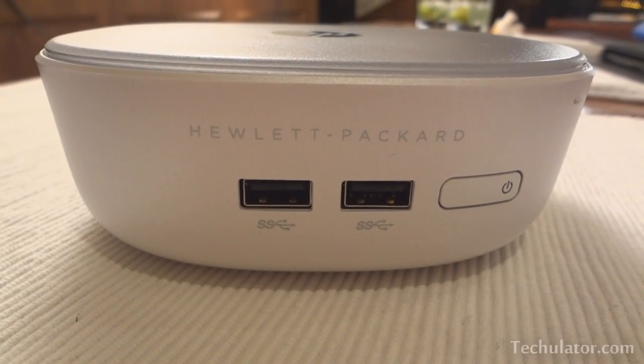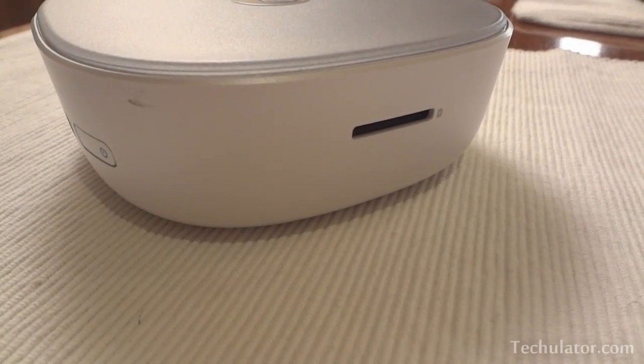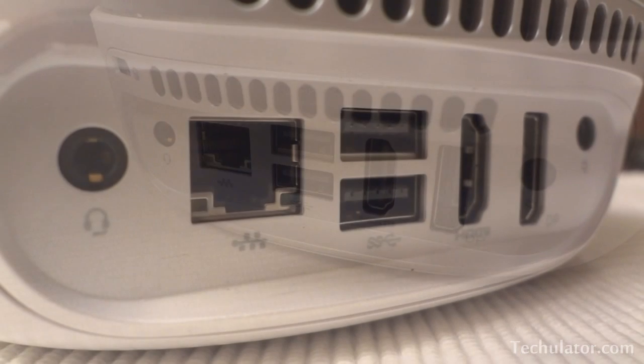There are two USB 3.0 ports in the front along with a power on/off button, a 3-in-1 media card reader on the side, and a host of input-output ports at the back.